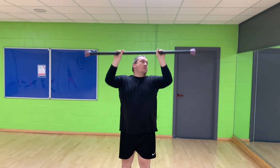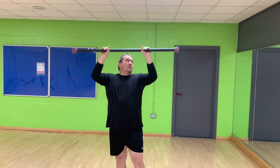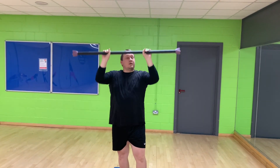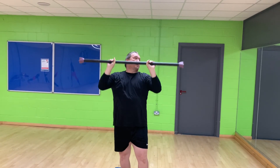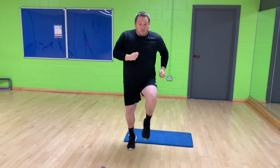Then we've got shoulder presses — straight up. And then I believe it's high knees to finish. You can step them, have a little jump, or run them.